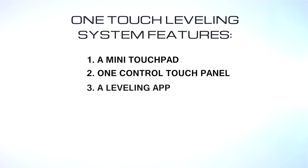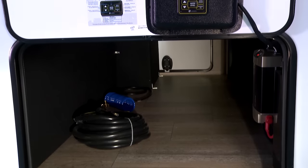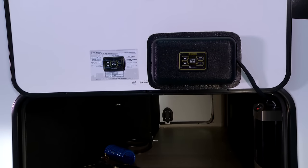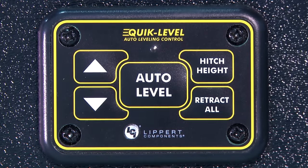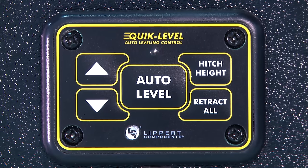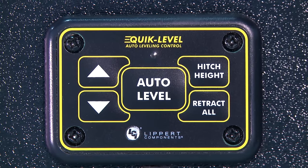The one-touch leveling system has the following features: a mini touchpad, the one control touch panel, a leveling app, the My RV app, and individual jack control. The mini touchpad was designed to be mounted on an exterior wall in a baggage compartment or in a quick access panel of the coach, and is completely waterproof. It is a quick and easy way for the user to access the basic leveling features from outside their coach. These include extend, retract landing gear, auto level, hitch height recognition, and retract all.